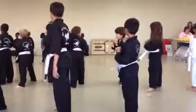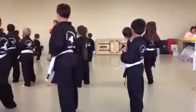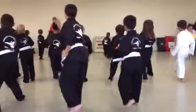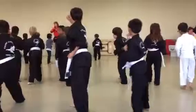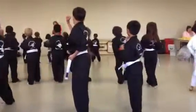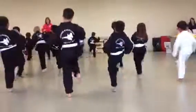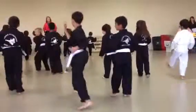We're going that way. That leg — front snap, knee, put it in front, knee strike, and back. One — yeah! Yeah! Yeah! Two — yeah! Yeah! Three — yeah! Yeah! Yeah! Four — yeah! Yeah! Five — yeah! Yeah! Yeah! Six — yeah! Yeah!